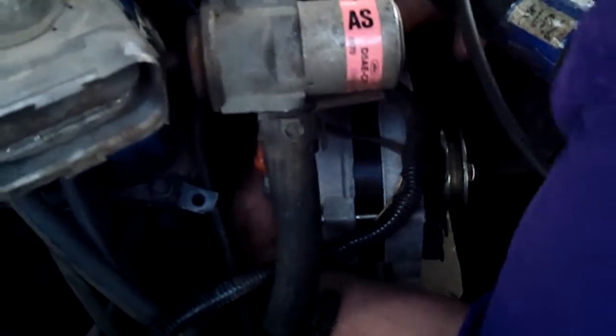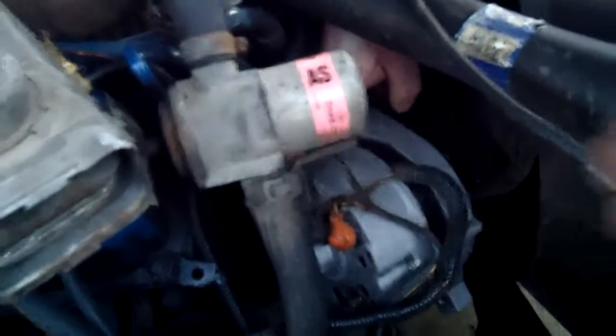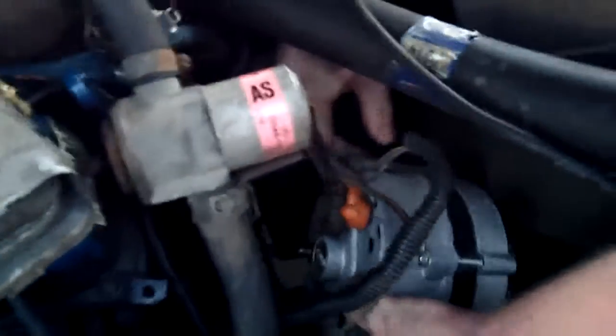There's a spacer to watch out for - it's a loose spacer so when you pull it out, be careful because you don't want to lose it. It's aluminum so be gentle with it - I'll put it in the parts washer. Okay, here's our alternator.